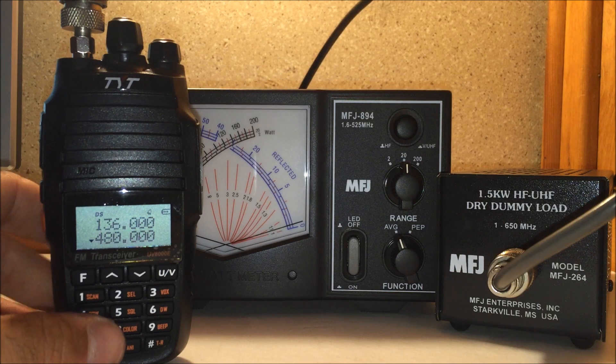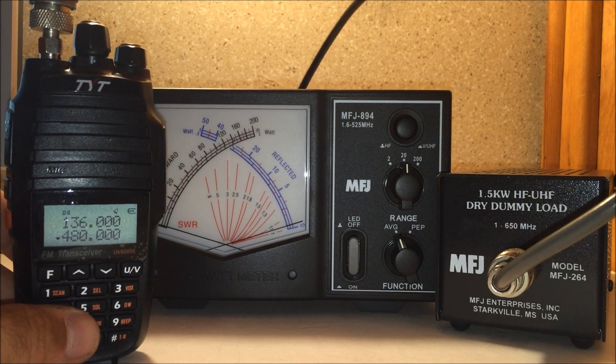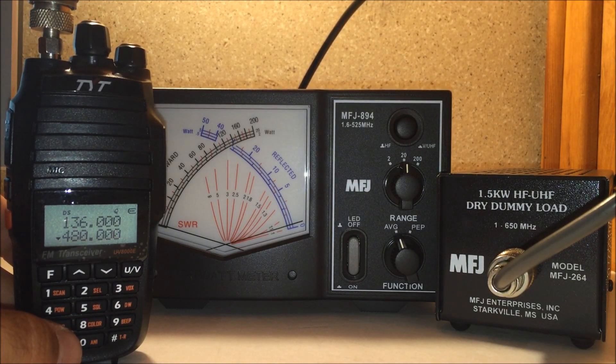I'm going to guarantee it to 8 watts through the ham band on 2 meters, and a little over 6 on the 70 centimeter band. That is with my MFJ dry dummy load and my MFJ 894 power meter. 73 from KJ4YZI.